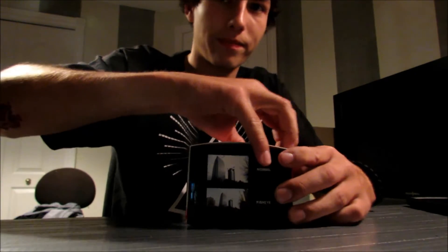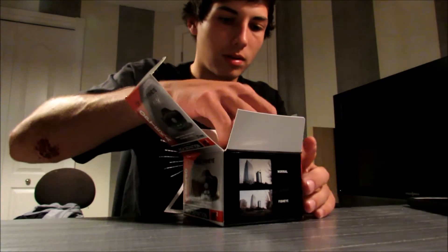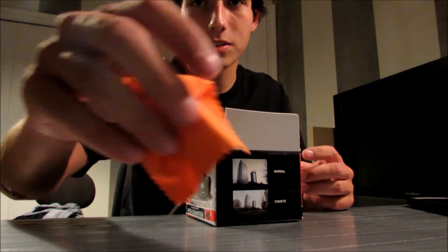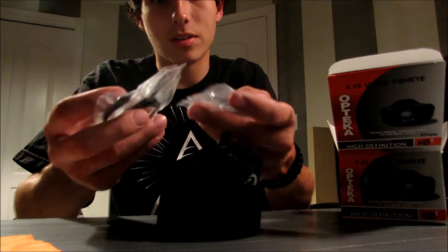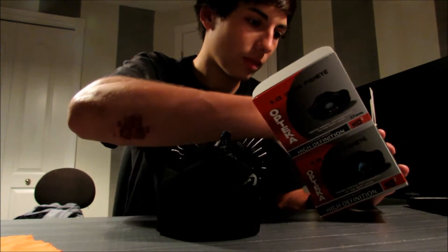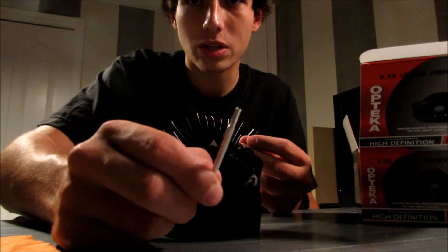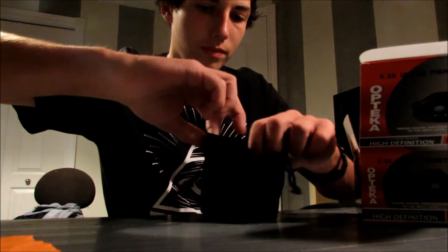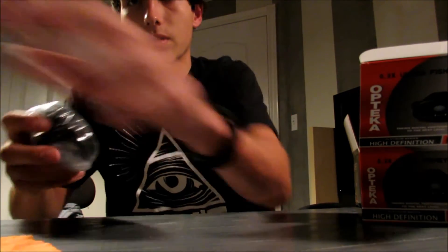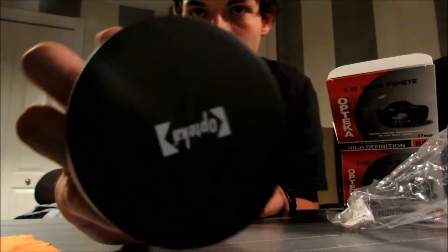So I guess we'll start off with opening the Fisheye. It comes with a nice little cloth, a little bag, and all the adapters to fit on different sized lenses. And the last thing in here is a little allen key or a screwdriver of some sort. Let me pull it out of the bag — here it is.